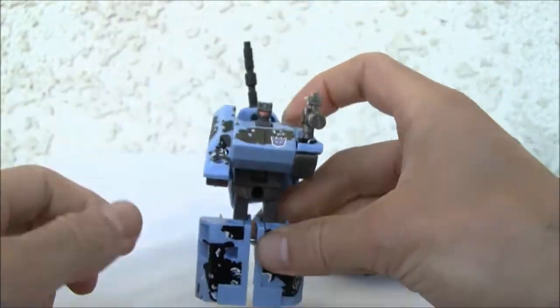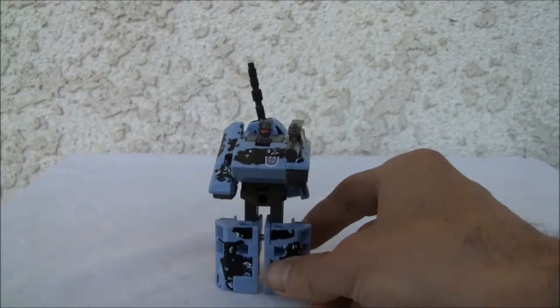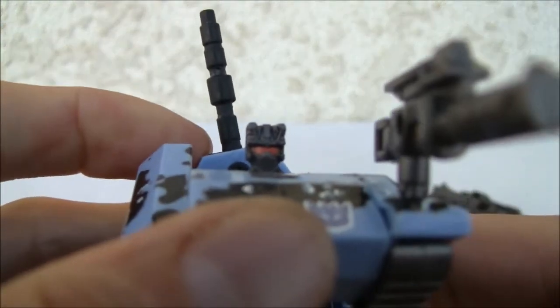His camouflage looks really good, so that's why I'm going to give him a 7 out of 10 on both modes. Because he looks really good. Even the head sculpt, as generic as it is, he got the eyes right.